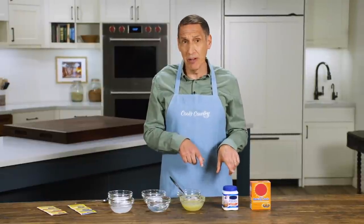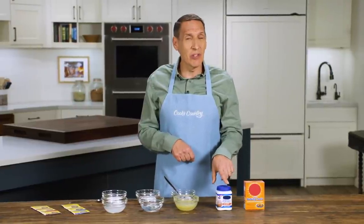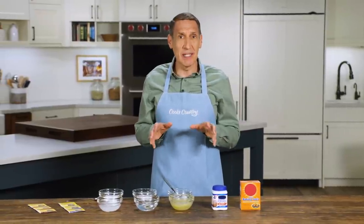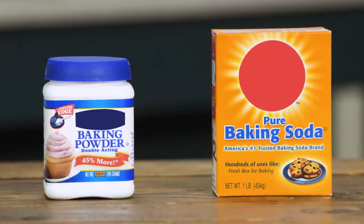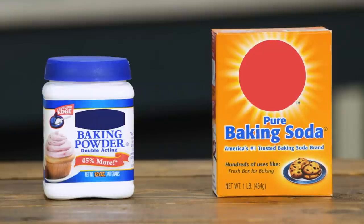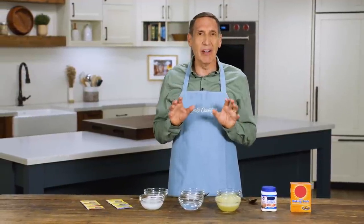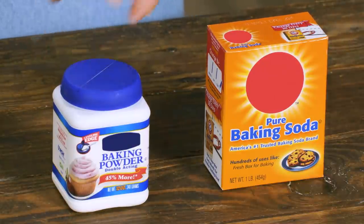Another thing to know about baking powder — our winner is from Argo, and it doesn't have any aluminum compounds. We found some brands with aluminum gave a little bit of an off flavor to biscuits and simple baked goods. You may be wondering: if baking powder is baking soda plus a dry acid, why do some recipes call for both powder and soda? That's because the soda also promotes browning — in cookie recipes, if you want crispy brown edges, the soda does that while the powder gives you the lift.